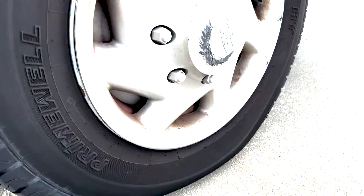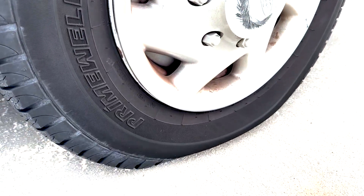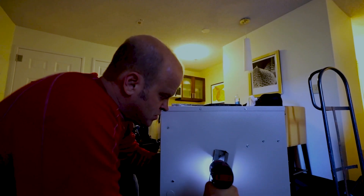In this video we're gonna be talking about a flat tire. Have you ever gone outside and seen this? That is not good. Mechanics for non-mechanics.